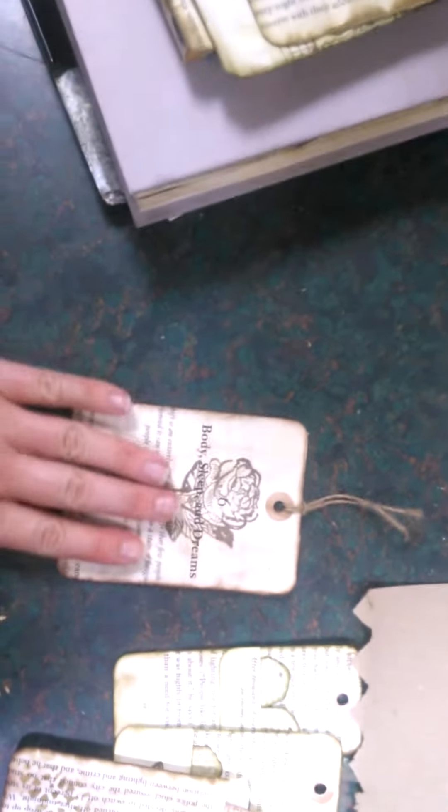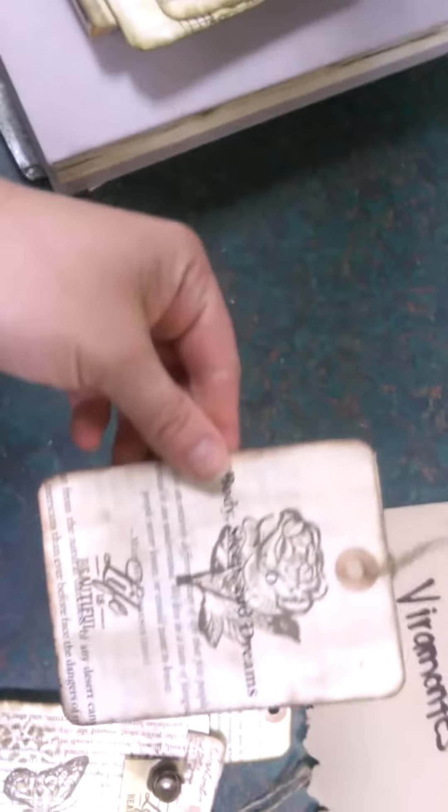This one is another one. I don't think she had these two — this one and this one — but she had the big ones. This one is a tag, nothing on the back. I distressed it. This is stamping — added a stamp there.